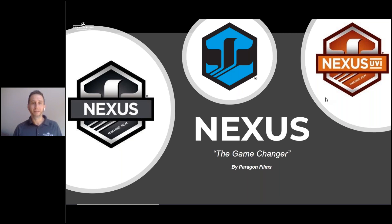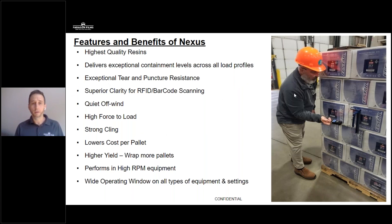If you're new to Nexus or Paragon Films, we are a cast film manufacturer, and we only source the highest quality resins for all of our films, including Nexus. This is similar to you putting a higher grade of octane gas in your vehicle — we are only putting the highest quality resins at the start of our process to formulate our high-performance film Nexus.